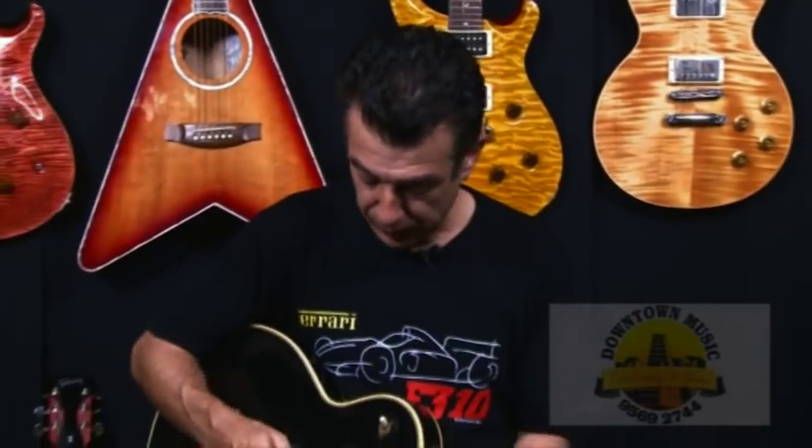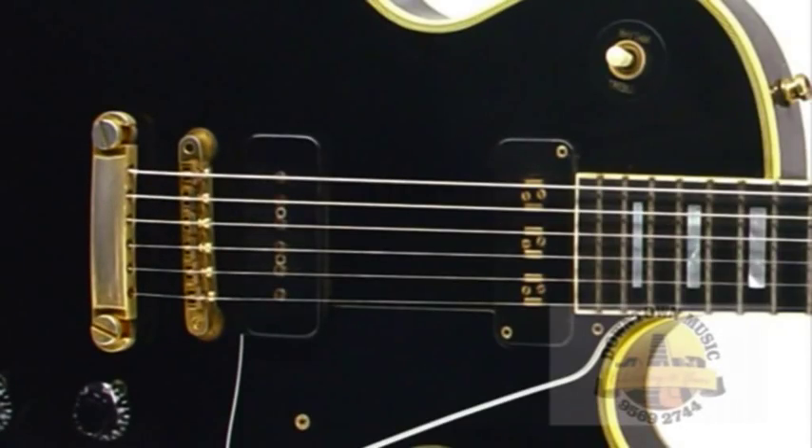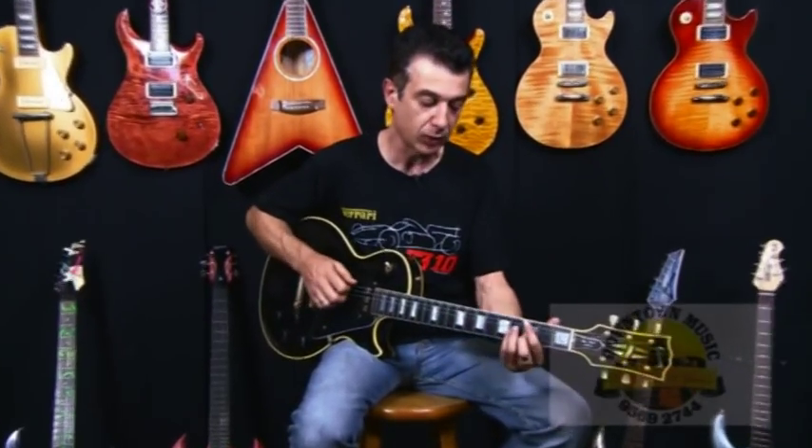I'll run through the sounds of the pickups in a few minutes with you. Just running through a few features on this guitar — the front pickup being the Niko staple type pickup, because it has little staples that have been put into it. This pickup is actually a little bit thinner than your normal humbucking pickup, so you can still get your warm tones.